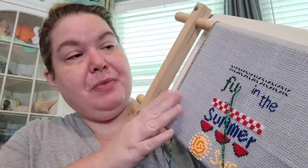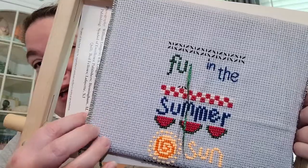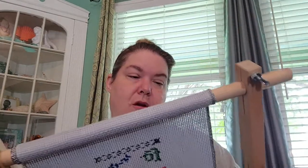This came with the kit — all the fibers and the cloth — and it's like a 10-count Davos fabric, something like that. I've worked on it since about Wednesday or Thursday. I serged the edges and then put it on a top frame.